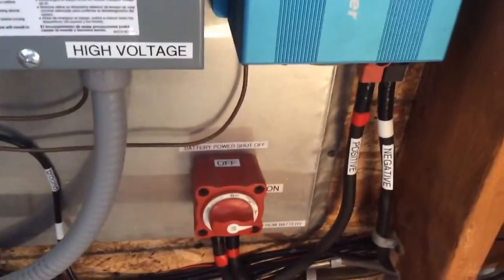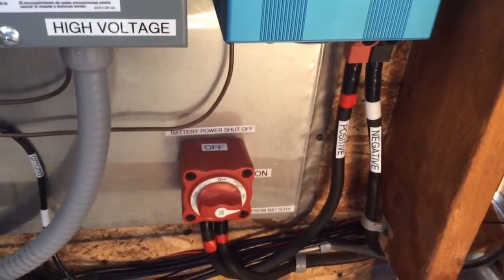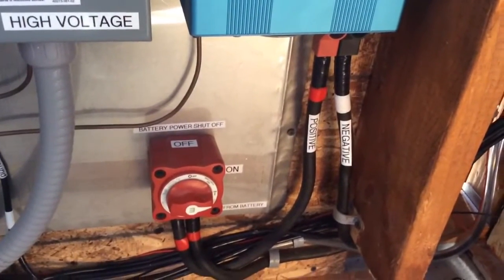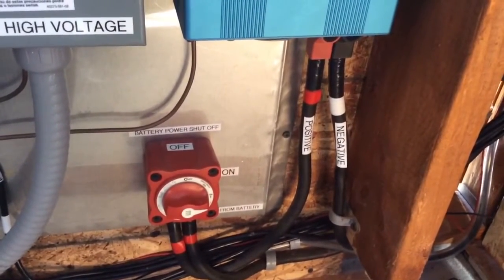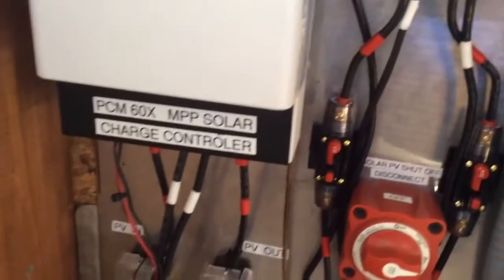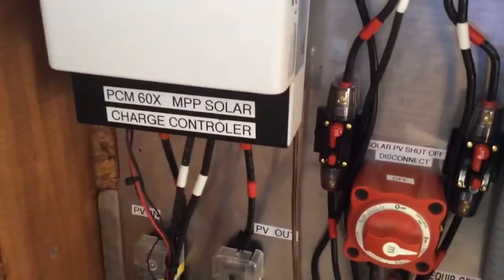Down here I still have the same setup - my disconnect from my battery. Comes over, so the battery's shut off, goes into the inverter, positive and negative. All the negatives are white tape, all the positives are red tape, all the way around. So if you look here - white, red, negative, positive - that way there's no confusion. Just like your house.